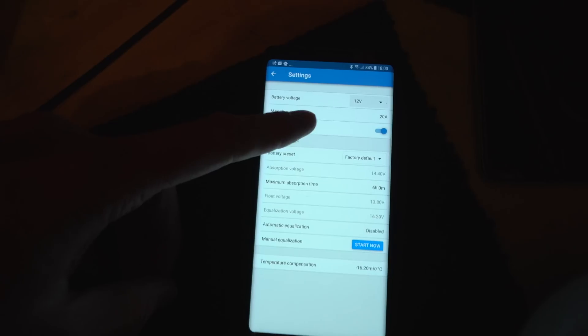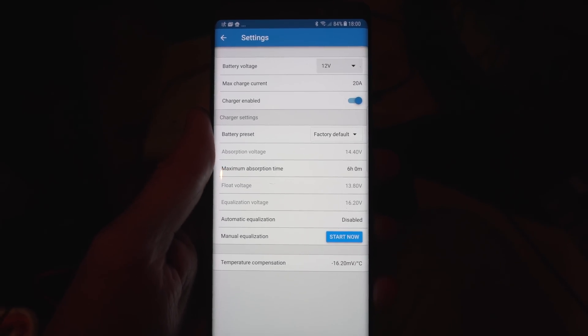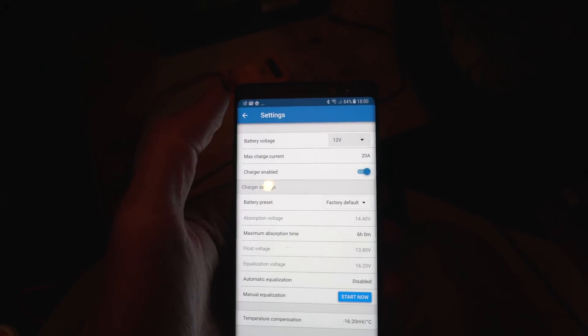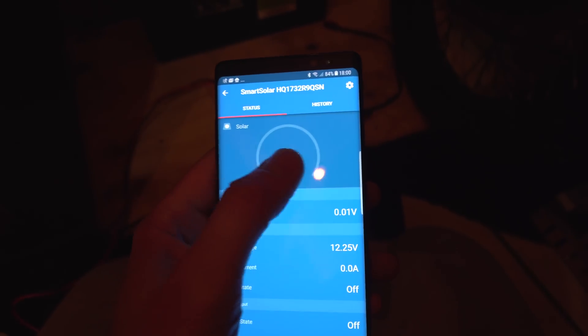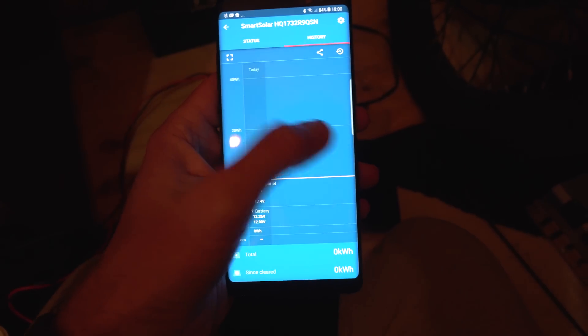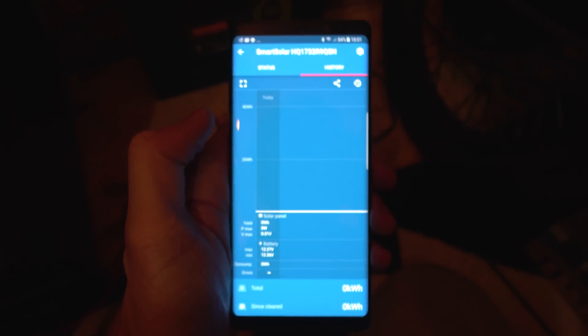There are loads of settings in here — I'll go into detail when I set the other battery up. You can set 12V, I've got factory defaults for normal lead acid at the moment. There's also a nice history display showing what you've brought in per day, which is awesome. I'm going to reset the figures since they'll be skewed from the last setup.